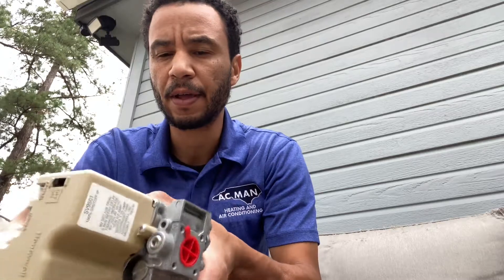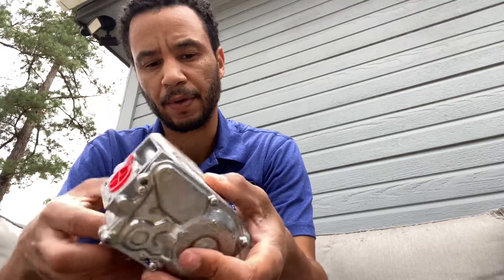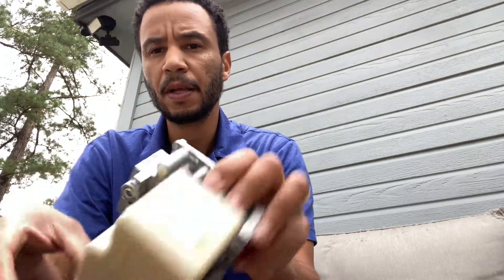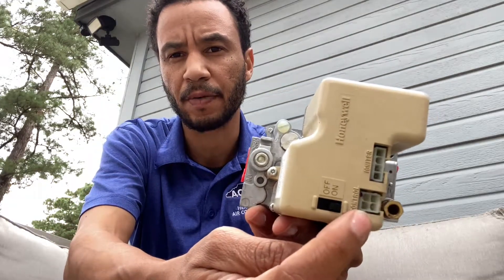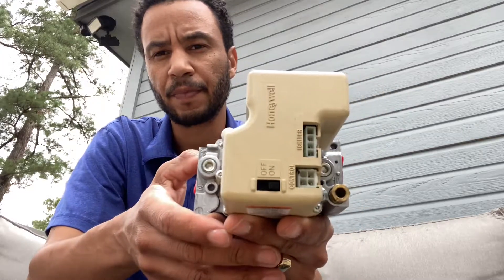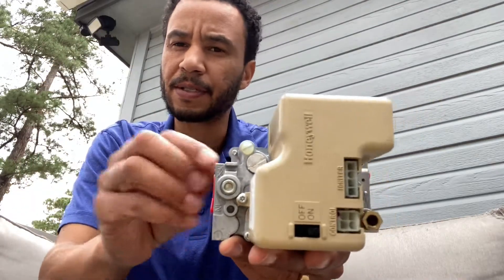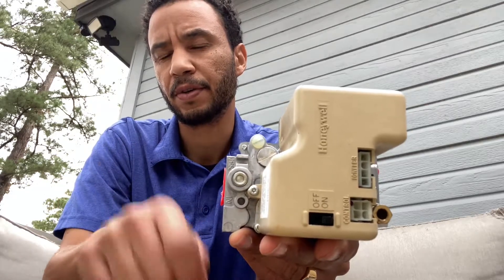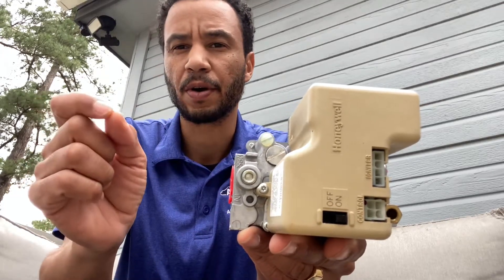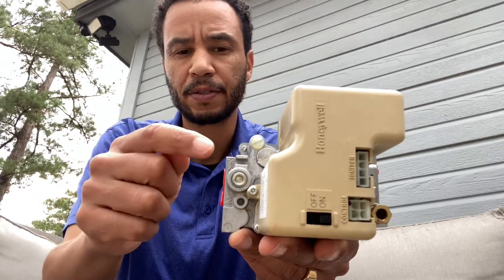Hey everyone, today's video I'm going to show you how to test gas pressure and how to troubleshoot a gas valve. This is your typical Honeywell gas valve — this is a smart valve because it has these little things here. If you look on your furnace on the tag, there's going to be something that says manifold pressure. That's going to tell you how much inlet pressure you need to adjust your regulator to.